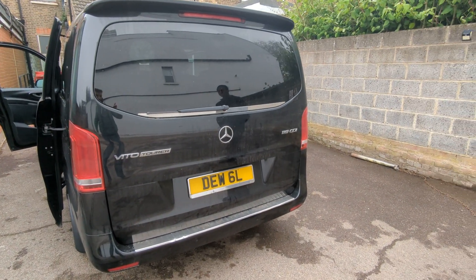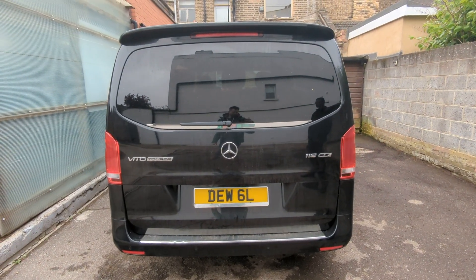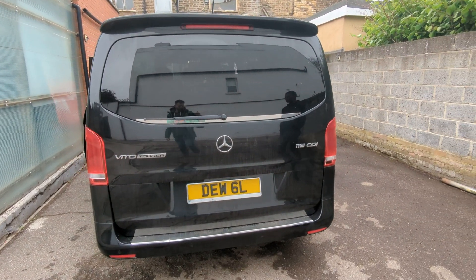Hey guys, today in this Mercedes Vito van we fitted this DVR with 4 camera system. The DVR comes with 256GB of storage.